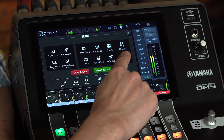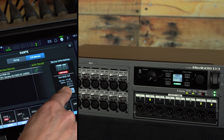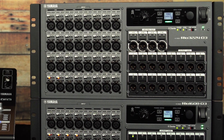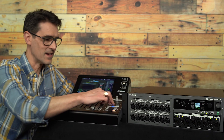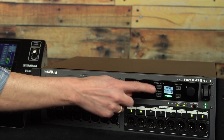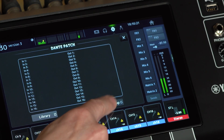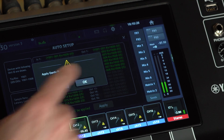If I open the Dante Setup screen, we'll find the new RIO D3 models of IO-RAC are now supported — it's RIO D3 in DM3 version 3. RIO 3224 D3 and RIO 1608 D3 have recently been launched and their headamps can be controlled by DM3 whenever they are patched to an input channel. Furthermore, if you set the unit ID to number 1, the DM3's AUTO setup can be used to configure the Dante patching between console and RIO D3 unit — the first 16 inputs and 8 outputs will be connected in an instant.